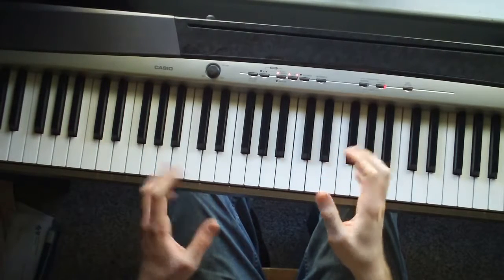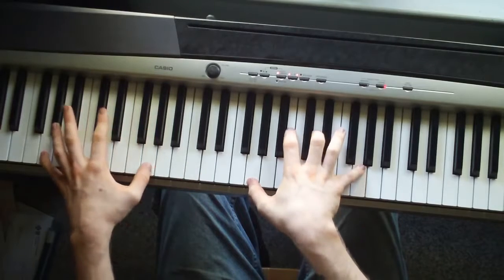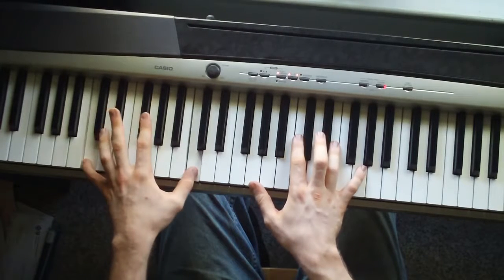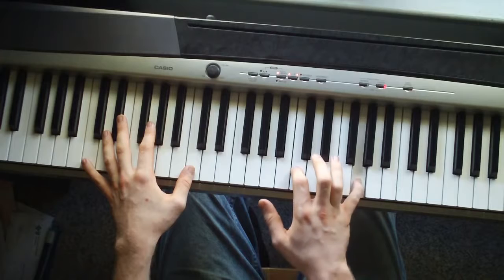Alright, it goes on like that. The whole song is pretty much just three chords. You got C, G, and F. The C is just a C octave in the left hand. Right hand is a G, C, E, G.